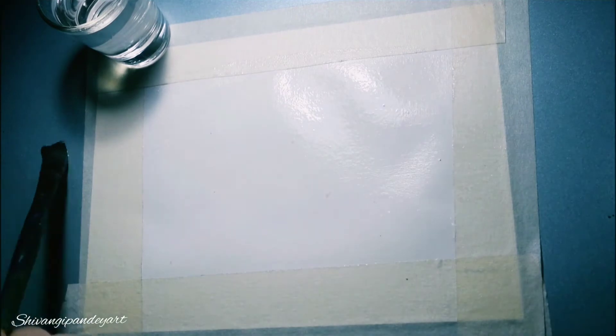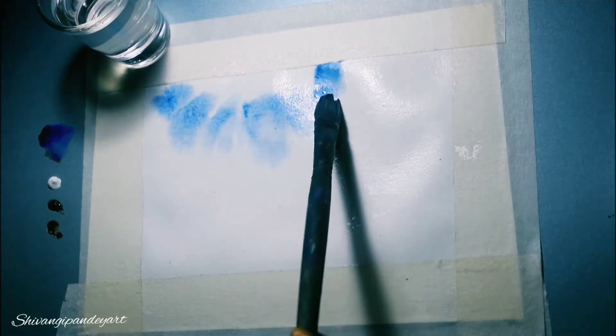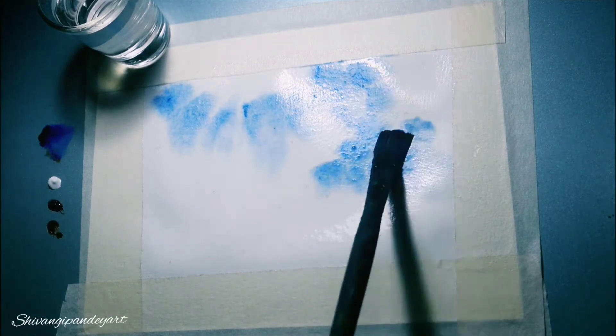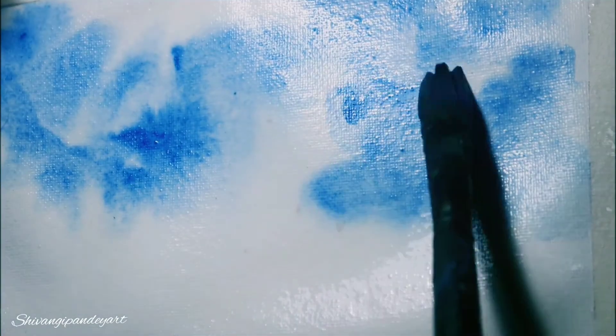First of all, dip your brush in water and wet the painting surface, as I always say. Then with the same brush put some blue color and make random shapes. See how the colors are spreading on the sheet — that's the beauty of watercolor. It spreads so nicely and gives you a natural shade in the painting.